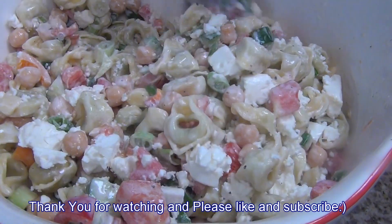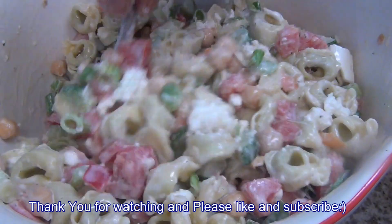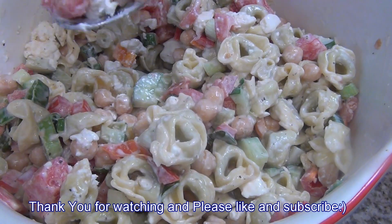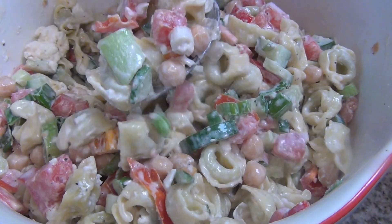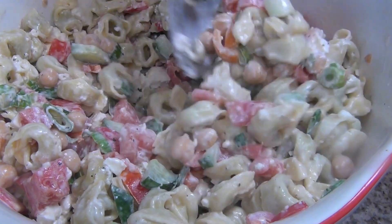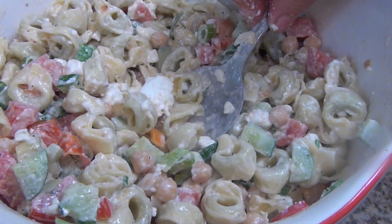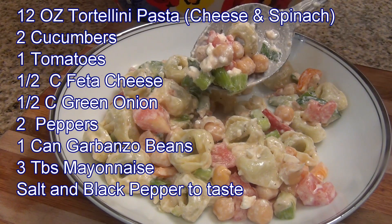It will be an excellent addition to my salad. I will gently mix everything. The salad looks very delicious — each time you spoon, you have different ingredients. Let me try... wow, this is good salad, excellent! The tortellini salad is done.